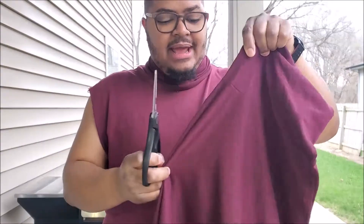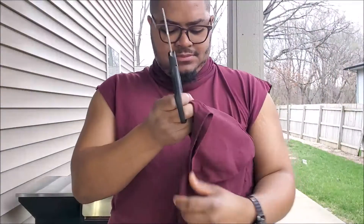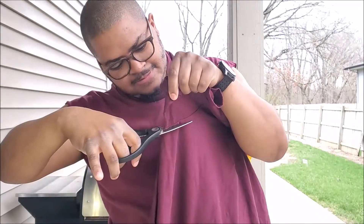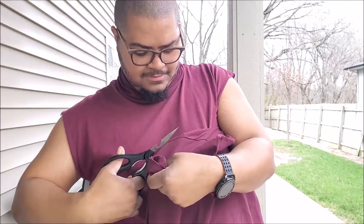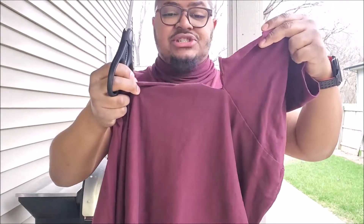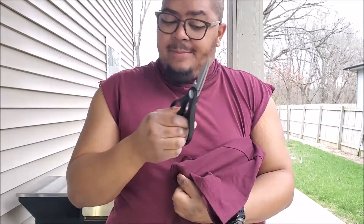Side note: it might be a little easier if you got a partner to hold and keep the shirt taut while you try to cut. But if you don't and you're doing this in the air like me instead of on a table, this is how you do it — be careful. I've gotten the cut started, just keep working your way on down. I'll fast-forward and show you the next one in real time. Also, when using scissors or any cutting device — especially a knife — always cut away from your body.